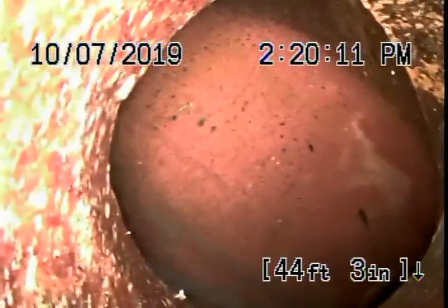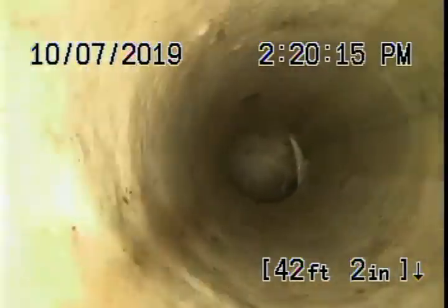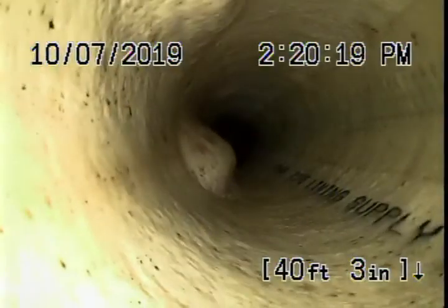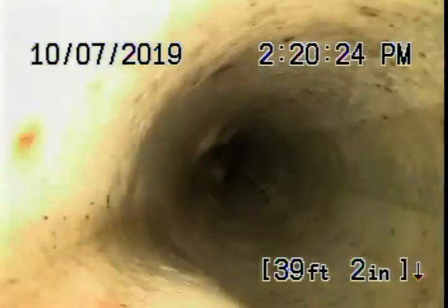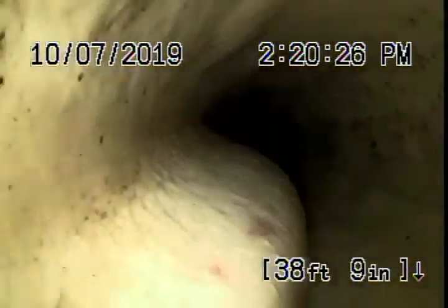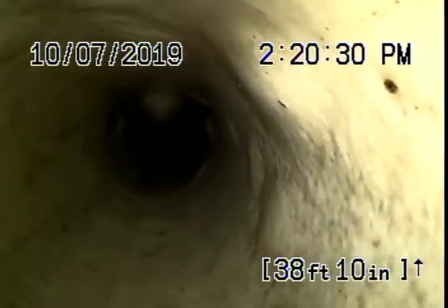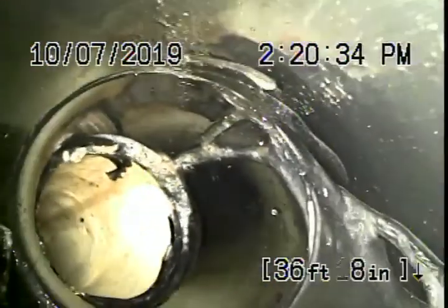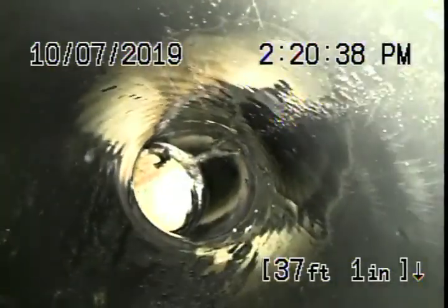As we pull the camera back, it appears there's a cured-in-place pipe lining that, at this time, looks a little bit bumpy. It doesn't look very good — that lining. They obviously re-lined the cast iron pipe. Was this done with a permit? I have no idea.